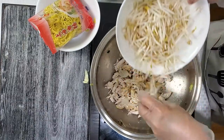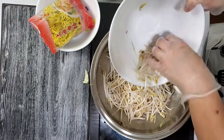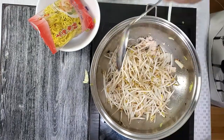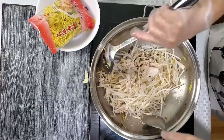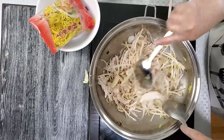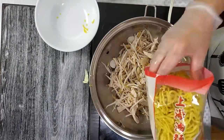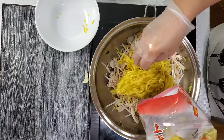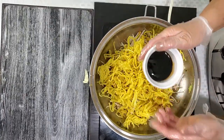Next is the bean sprout, or as we call it. Then we add soy sauce, and then our miki noodles. Two tablespoons of soy sauce.